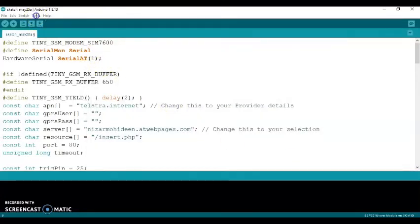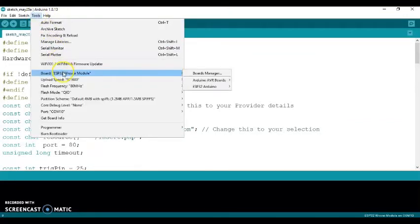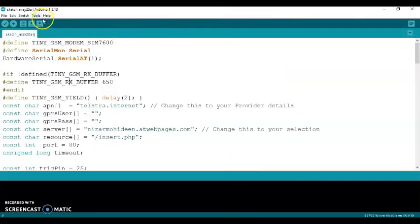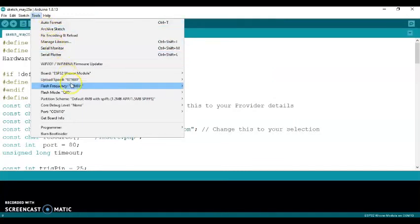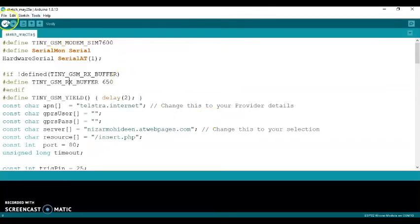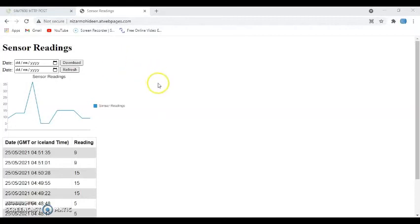Now select the board: go to Tools > Board > ESP32 Arduino and make sure you select 'ESP32 Dev Module'. Then select the port: Tools > Port — I'm using COM10 but yours may be different. Click the correct port, then click Upload. I've already uploaded the code.